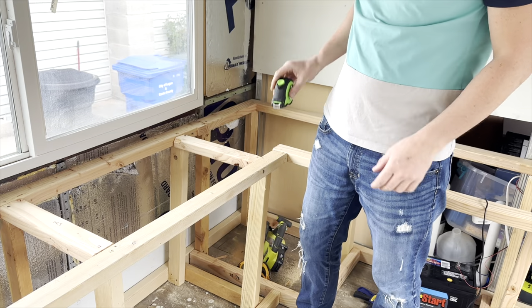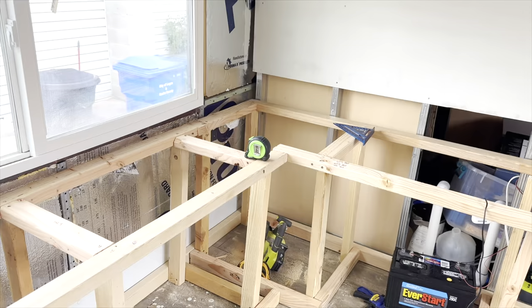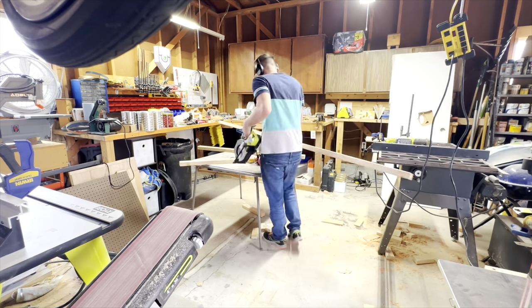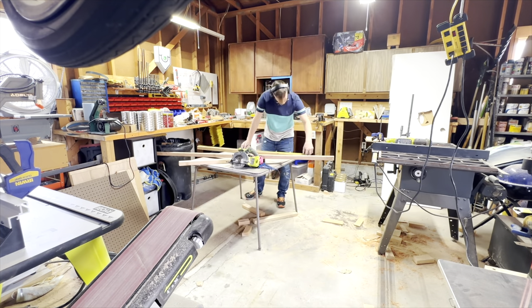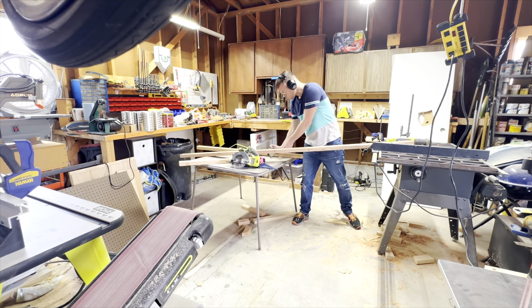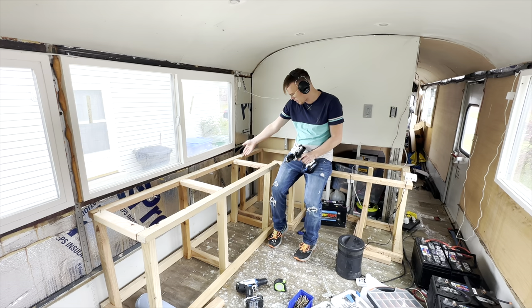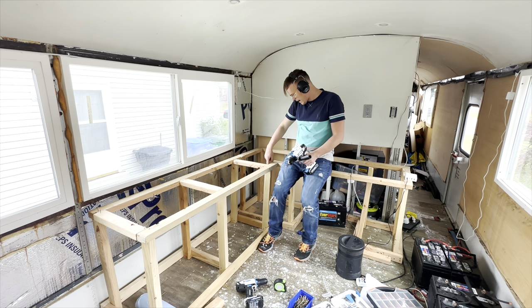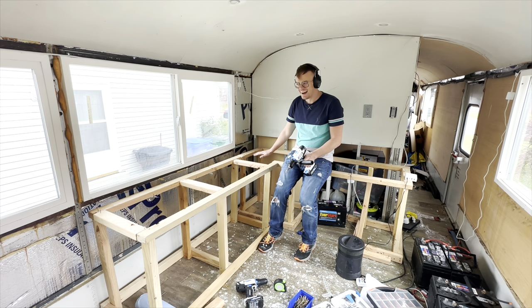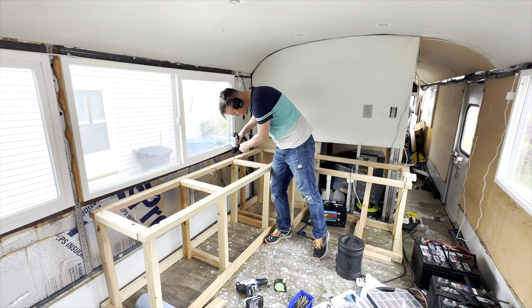And now I know: measure twice, check your math three times, and cut it once. I decided to make a change - take off this piece since I already have the structural support here, which means I can remove all of these. And this is six inches here, six inches here, which means I'm going to do a pop-up cabinet. I think it's going to be awesome. So let's see if we can get these screws out.